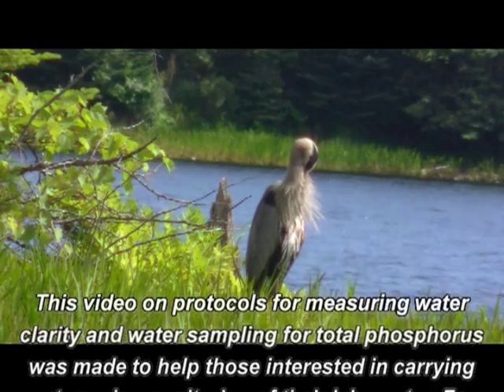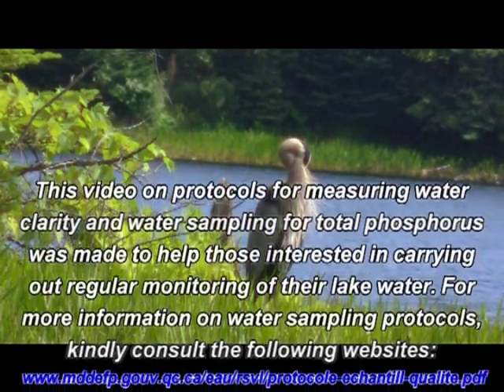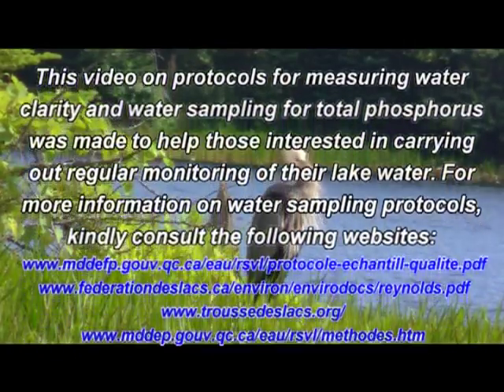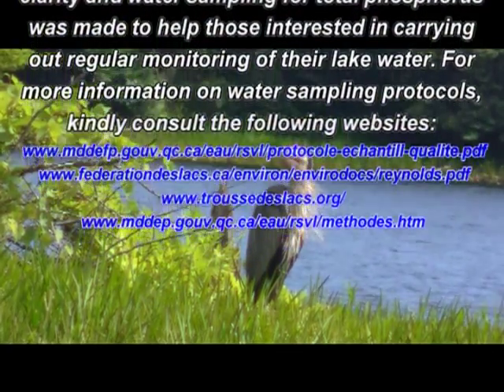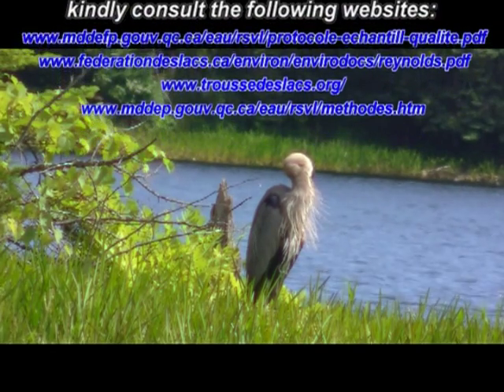This video on protocols for measuring water clarity and water sampling for total phosphorus was made to help those interested in carrying out regular monitoring of their lake water. For more information on water sampling protocols, kindly consult the following websites.